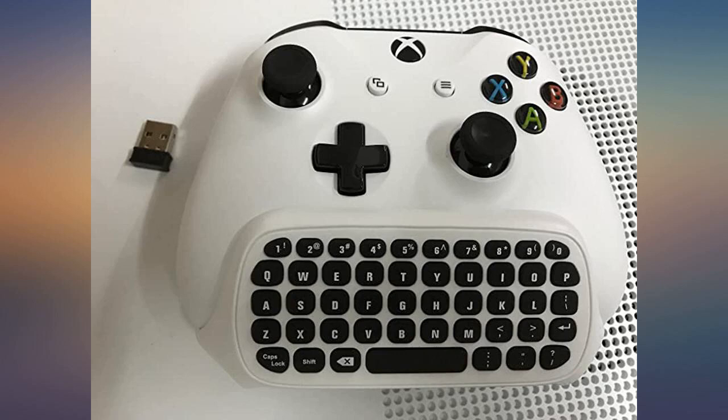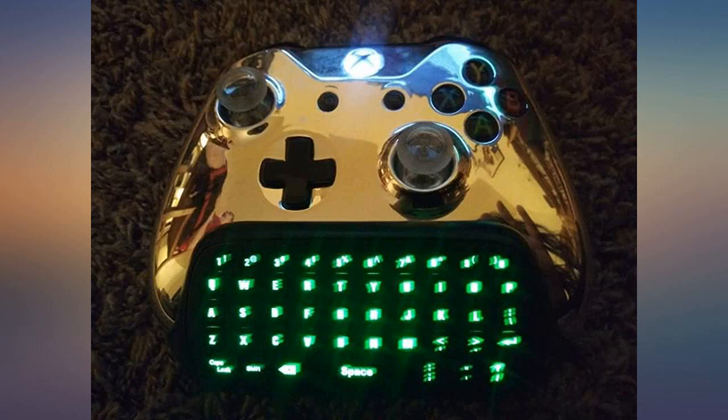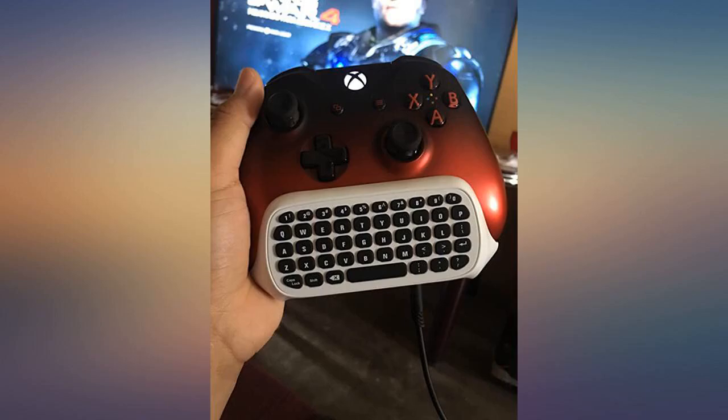This is a gift so I haven't used it yet, but I just had to share the writing on the box. It reminds me of the 360 pad. It's awesome and easy to use, works great with my Xbox One S controllers.